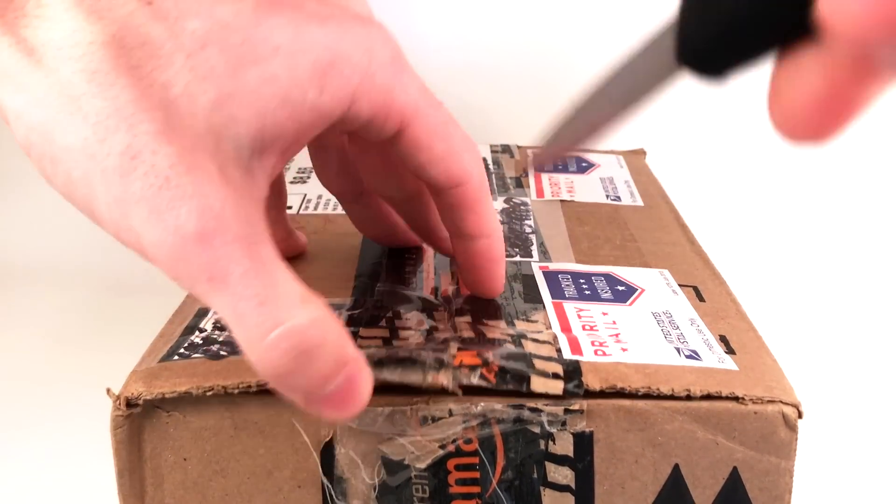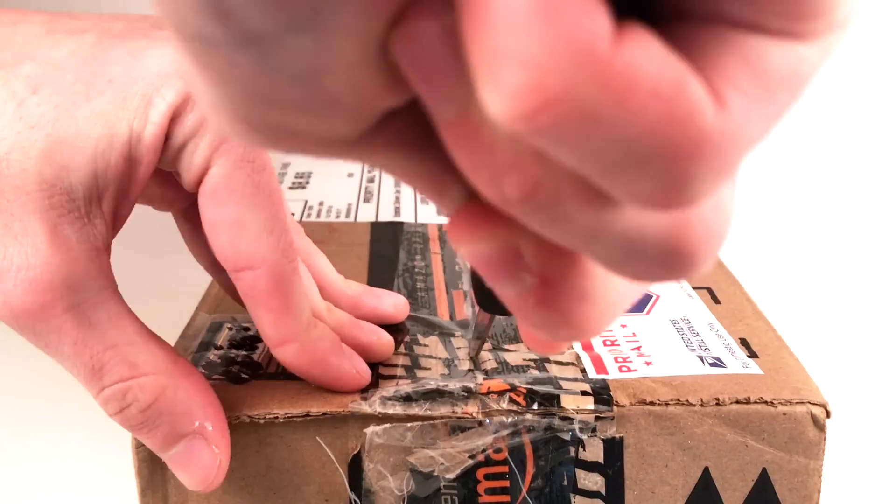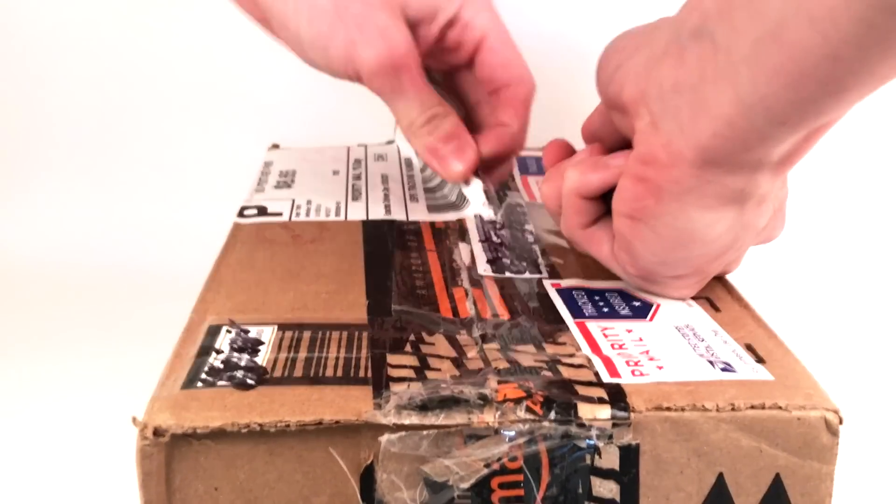I got this set for $65 all shipped, which was a pretty good deal, and I'm going to open this up now.